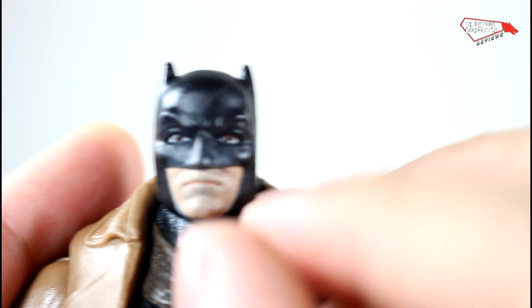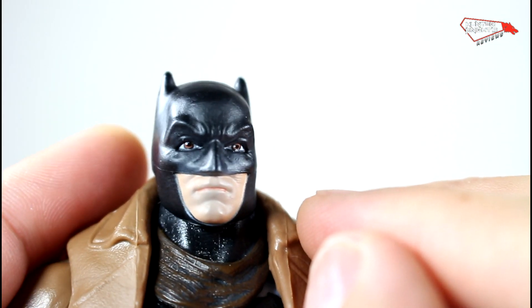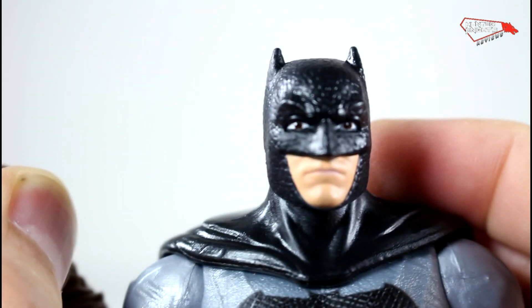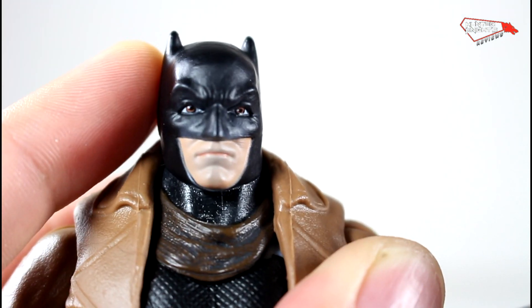As you can see also, the eyes are much better than the other guy's. Look at those eyes — oh my god, horrible on the first one. But this one fixes it.